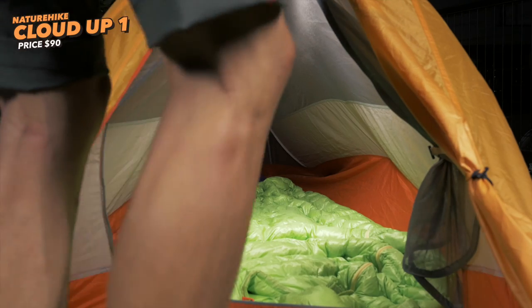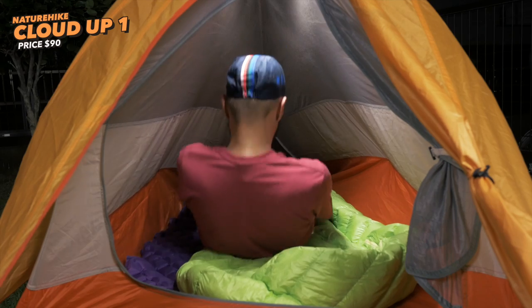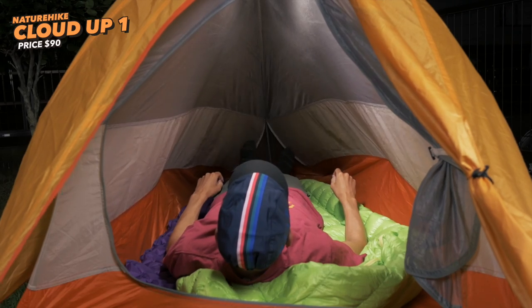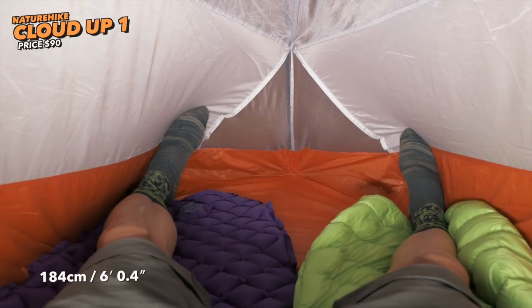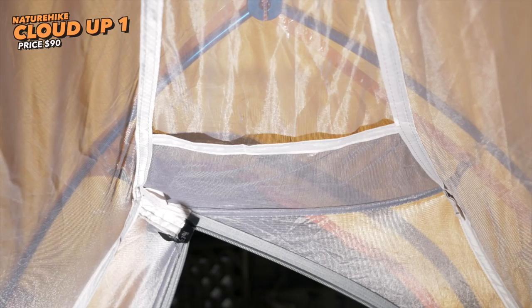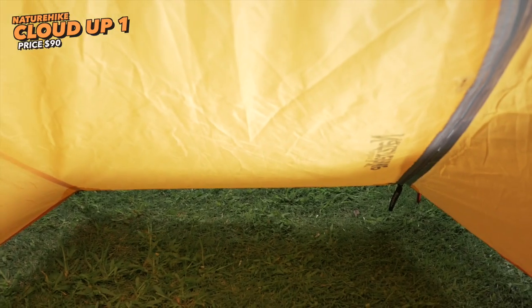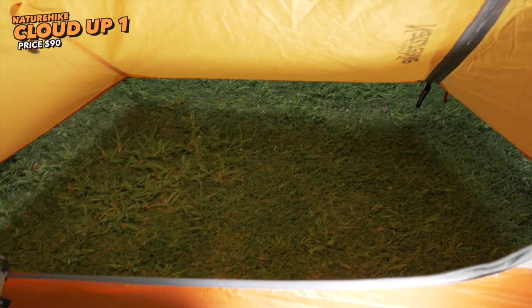Looking inside the NatureHike tent, it's definitely a one-man tent — you can't fit two people here unless you want to lie on top of each other. You can still sit up at the front without hitting your head too much, though it tapers down toward the feet. I'm 184 centimeters tall and can lie in here without feeling too cramped. There's one pocket above the door, and the inner tent door is a single-layer mesh with a dual-ended zipper. The vestibule has a pretty good amount of space for bike packing bags, helmets, and shoes.